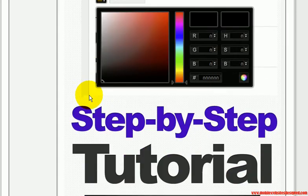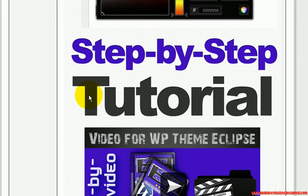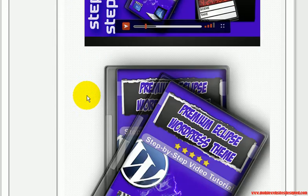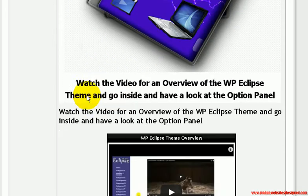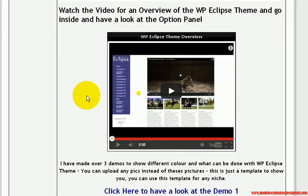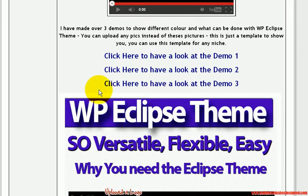You are going to be getting all of this for $5. It comes with videos on how to set it all up and everything.